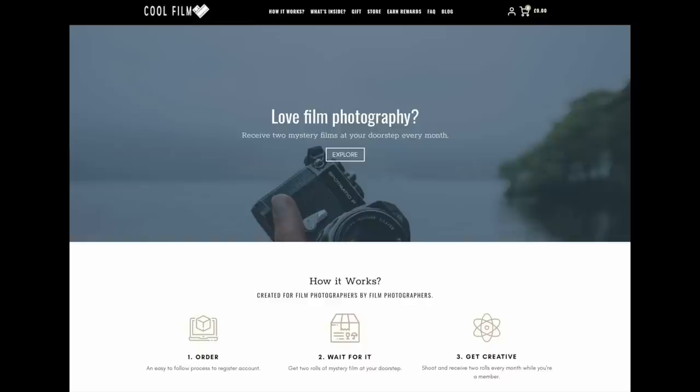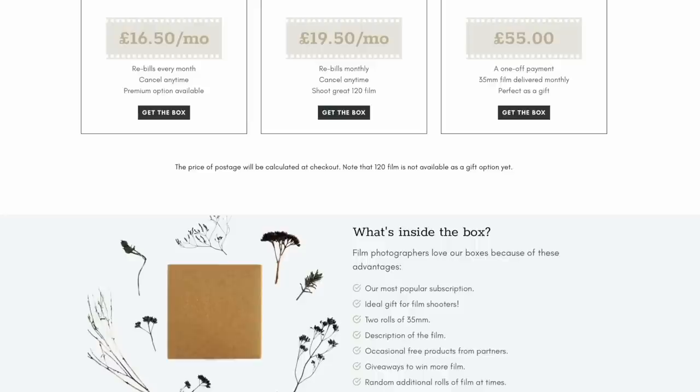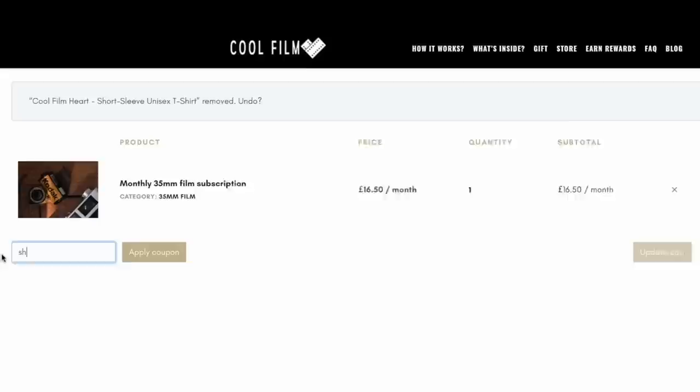This video is sponsored by CoolFilm. Sign up for a subscription and receive two mystery rolls of film in a box — 120 and 35 millimeter films each month, direct to your door, which occasionally will include other film-related items such as stickers and processing offers. CoolFilm also offer a loyalty program that lets everyone collect and spend points on most of their film stock and merchandise. Mention S-Flap or Shoot Film Like a Boss and CoolFilm will give you 10% off any of their products.